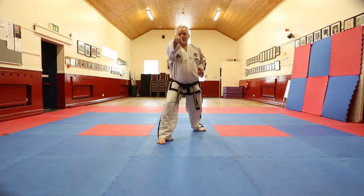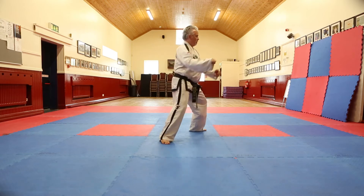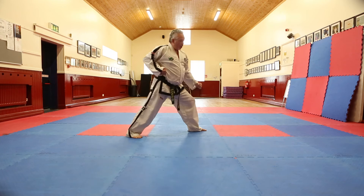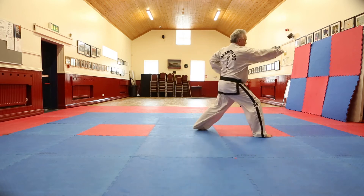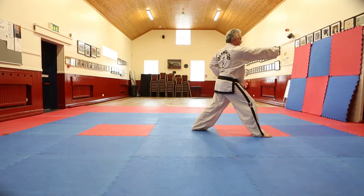Walking stance, middle punch, on the right side first. Turn to our left, performing low forearm block, back at the palm. We then proceed to step forward into walking stance and punch again.